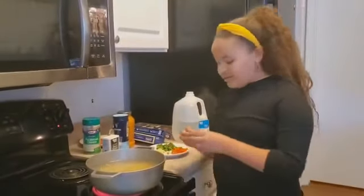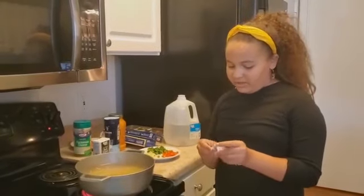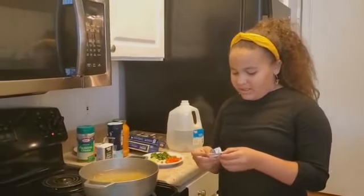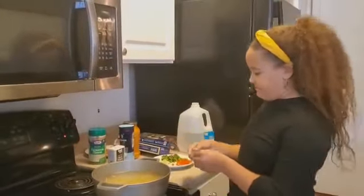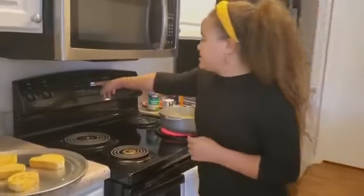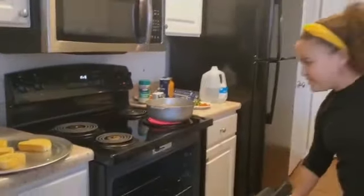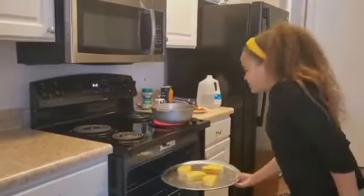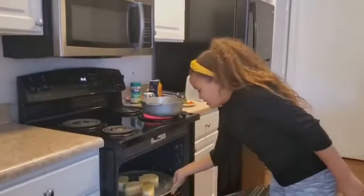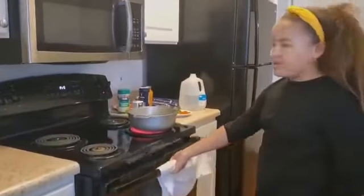My secret ingredient is adding a chicken cube. I know some of these go inside soups, but it's also good with spaghetti. So now I'm going to turn on and preheat the oven at 350 degrees and put the Texas toast in. Let's wait for that to get finished.